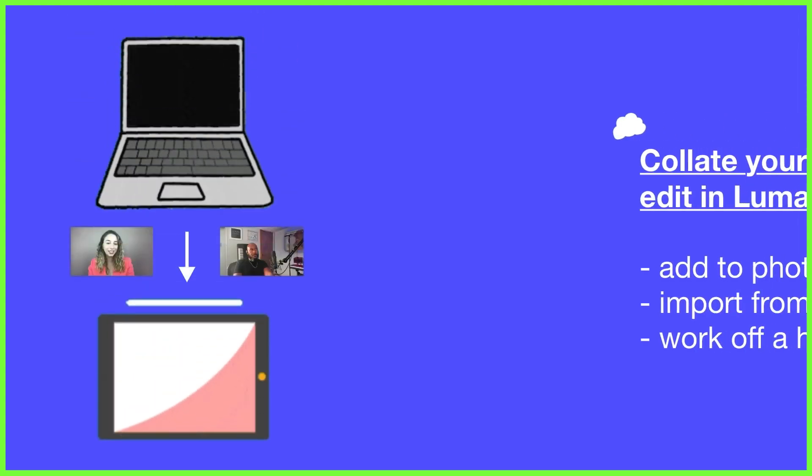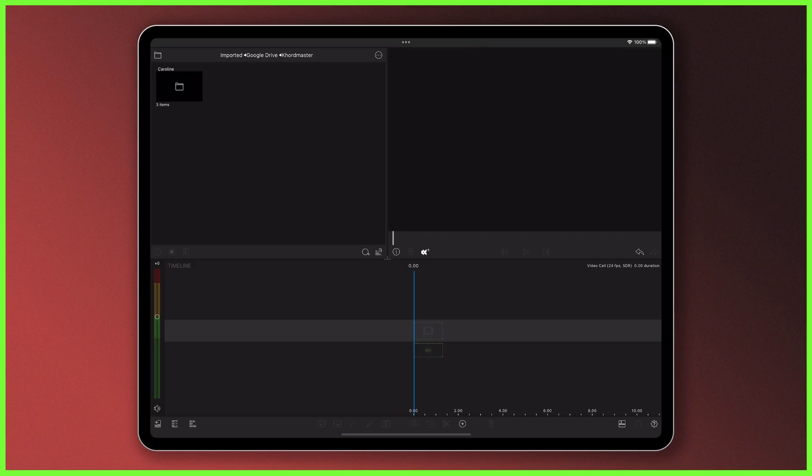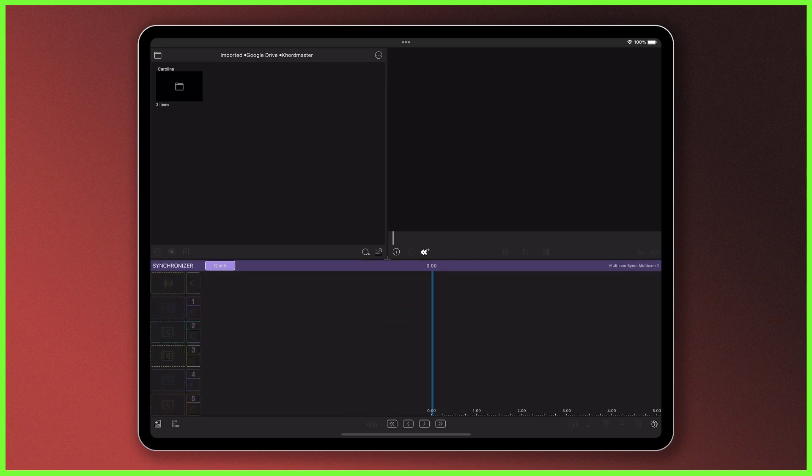Once you've finished your interview you need to save the recordings to your mobile device. You can airdrop them to your camera roll, for example, or you could import them from cloud storage. Once you've done that you're ready to sync them together. In the LumaFusion project, open a new Multicam container and bring the two clips down into drop zones one and two.